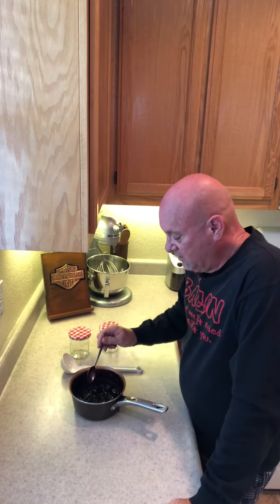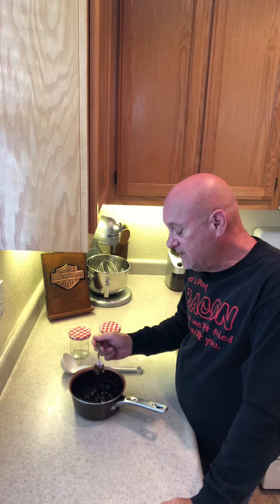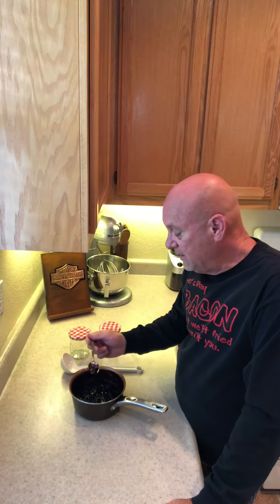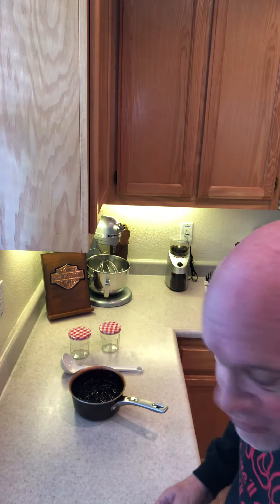It's not completely cool yet. I shut it off and let it cool down — it thickens up as it cools off. You definitely want to taste test it. I did earlier, about an hour ago, took a little taste and it tasted pretty good. I'm going to go ahead and take a final taste before I put it in jars. That's good — it's not too sweet but it's not sour either.